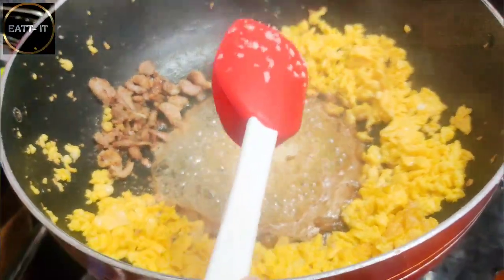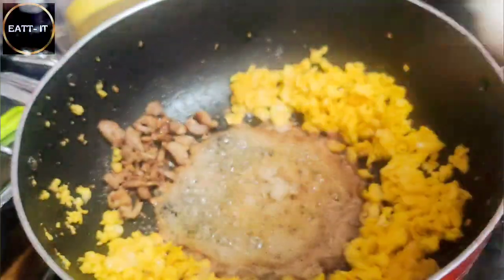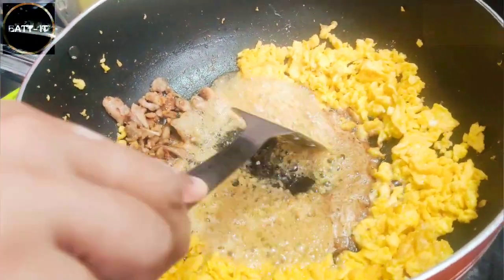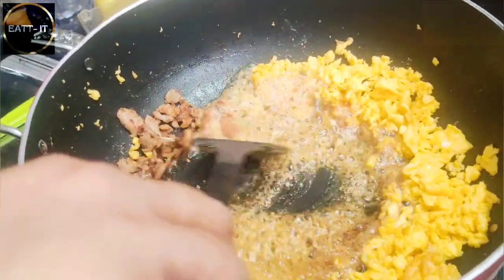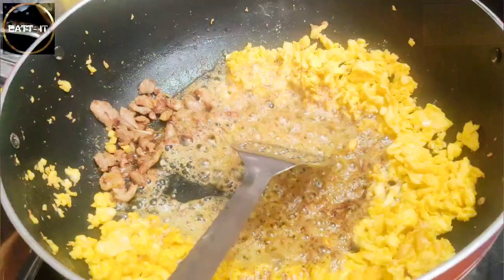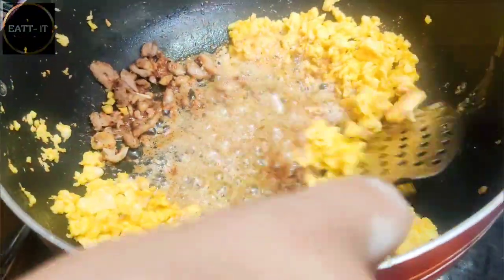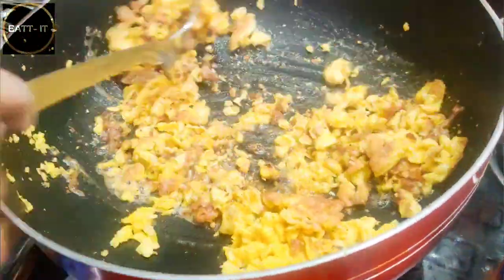I am going to sauté the garlic in a little bit because it gives a nice flavor of burnt garlic. If you want, just sauté the garlic a little bit. When the garlic is sautéed, we want to take in the flavor of the chicken. So we will stir fry them all well.